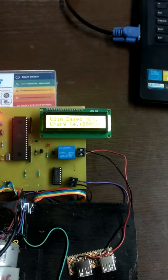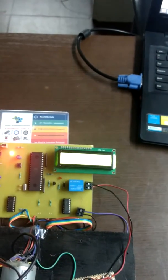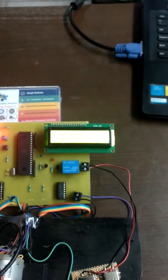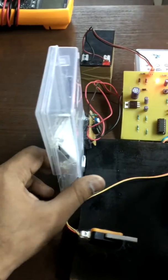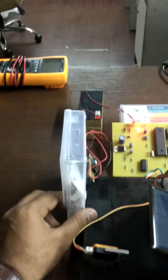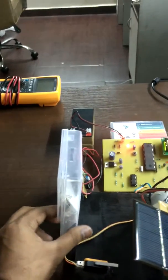On the display, it shows 'Coinbase Mobile Charging Station.' Charge remaining is zero. Whenever you put a coin in, it will increment the time — for one coin it will charge up to 30 seconds. This is for demo purposes.